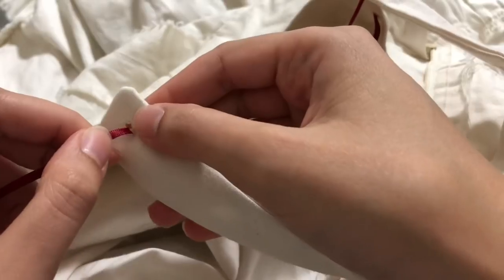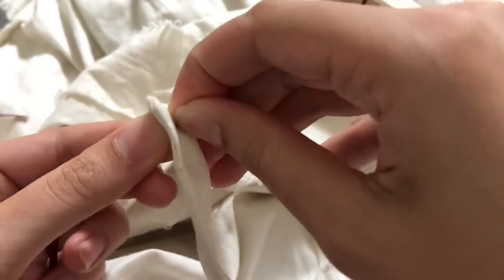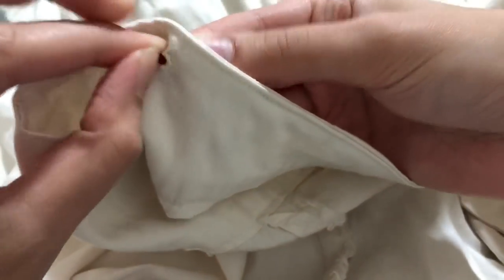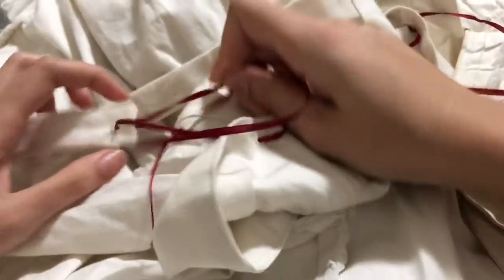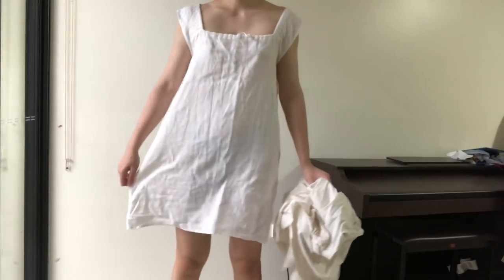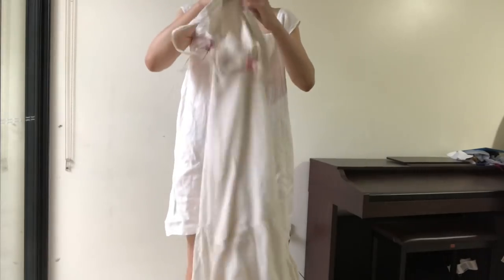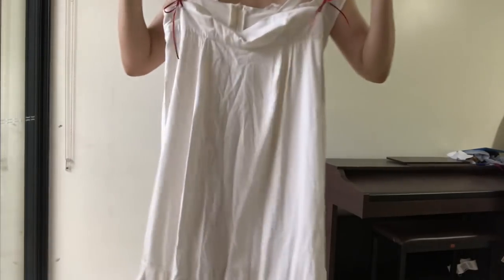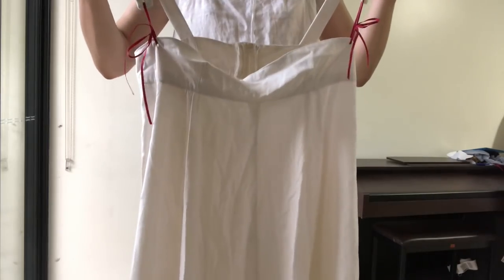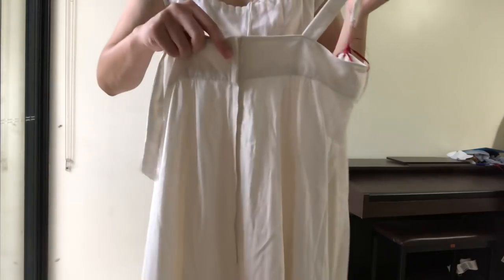I did that on both sides, and then once those eyelets were all sewn in I had some really fine polyester ribbon and threaded that through the eyelets and then tied it into a bow, again on both sides. And then that's it - the petticoat is now fixed up and can be worn with the Gwen dress, which is off the shoulder, so that's why I needed the straps to be able to fall off the shoulders a little bit.